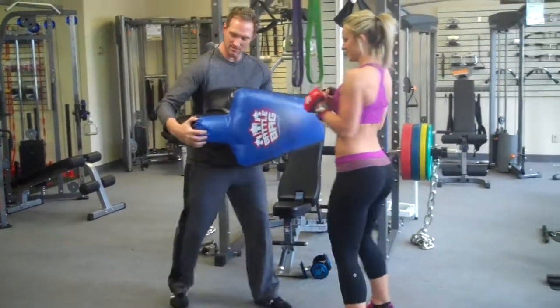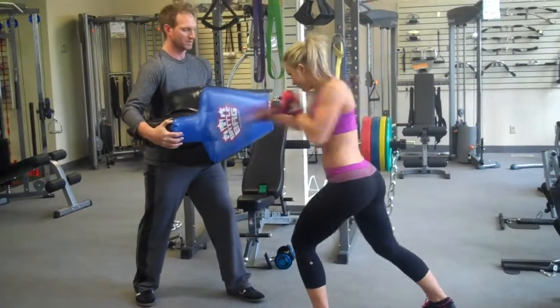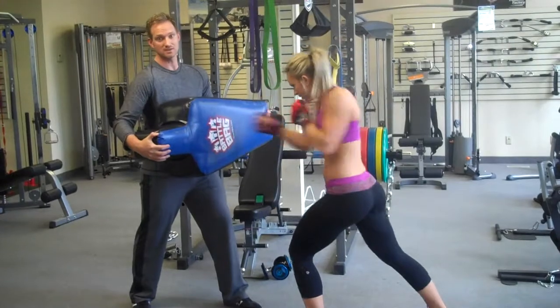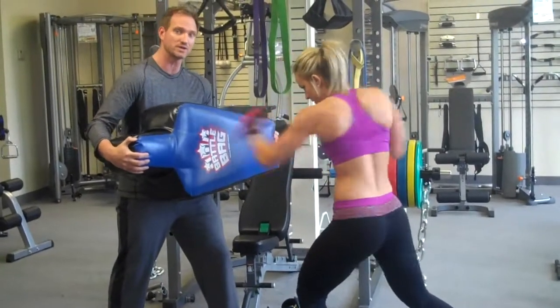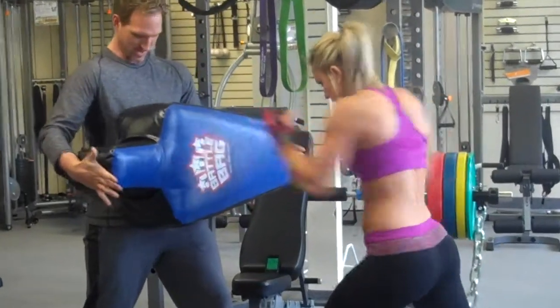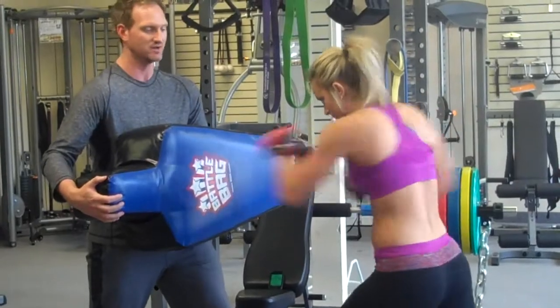So here we go. I'm going to hold the bag right on my abs, and left-right punches. Go. Great thing here is your client is going to get amazing cardio, arm workout, back workout, ab workout. And I'm getting an ab workout too. So win-win situation here. Keep punching.